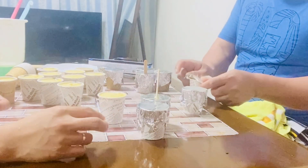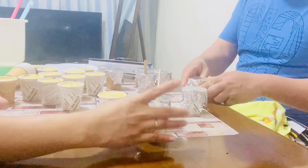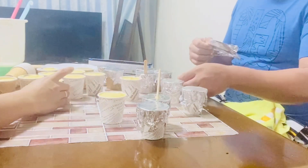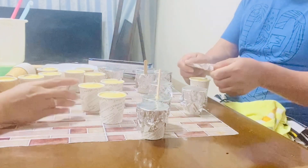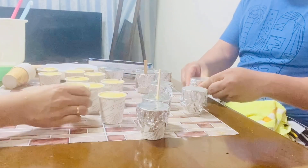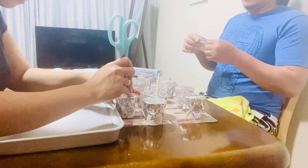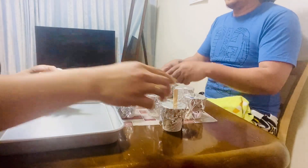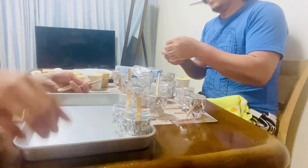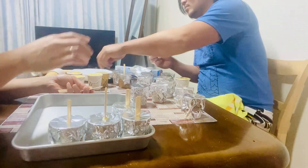Yan yung proseso guys. Lagyan natin ng foil paper, then yung popsicle stick. Ito kasi pwede natin gawin sa bahay kahit wala tayong molder — through using this cup and foil paper only. Napaka-simple yung proseso ng pagawa ng popsicle kung wala tayong popsicle molder. Pwede tayong mag-experiment ng ingredients, kung anong gusto nating flavor.